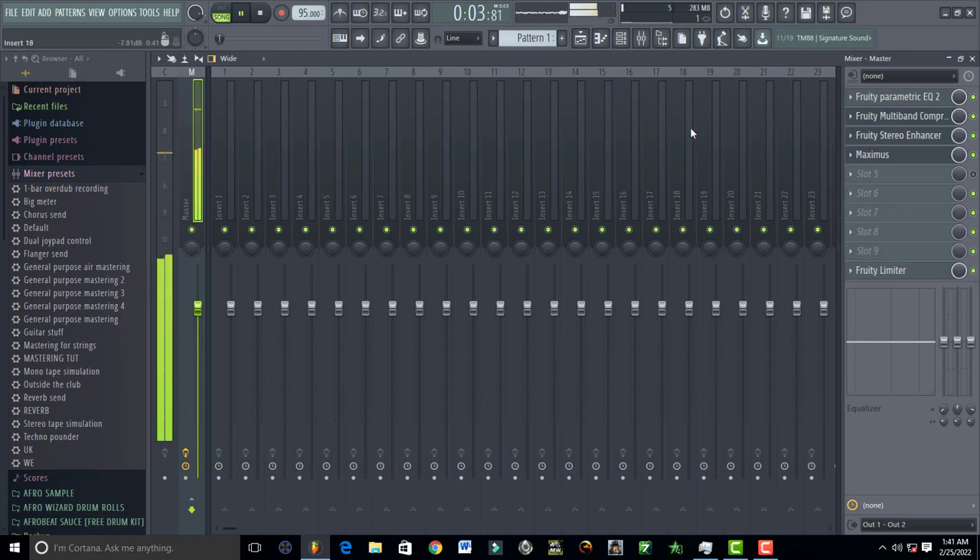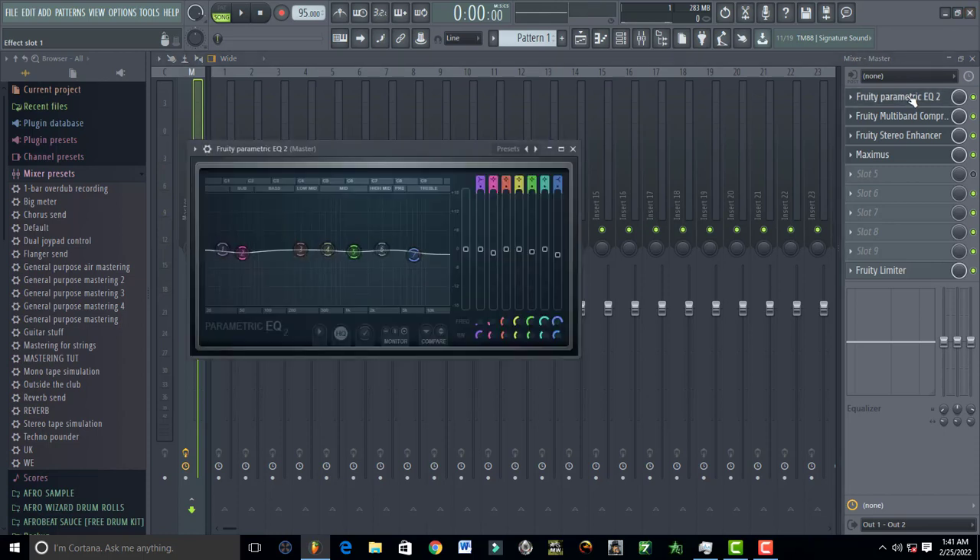Now I'm going to explain, starting with Parametric EQ2 from FL Studio. What I did first was cut off a little bit of the highs — I don't want the song to be too sharp. So I'm removing that sharpness just a little bit by reducing the highs around 10kHz and 20kHz.